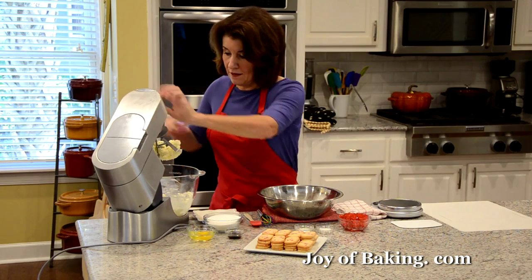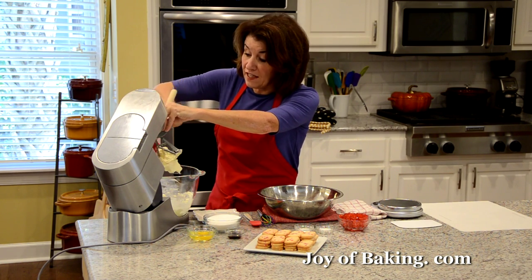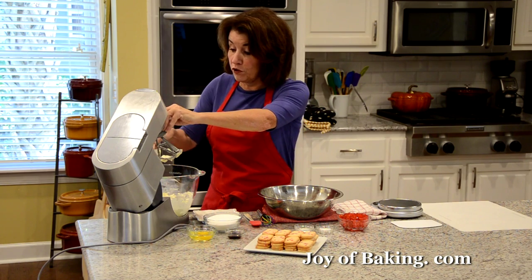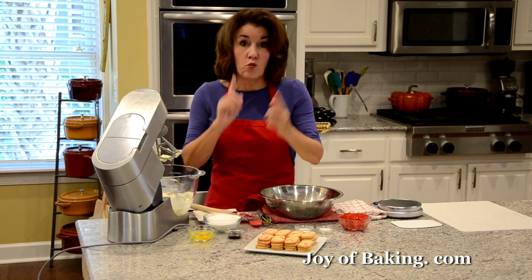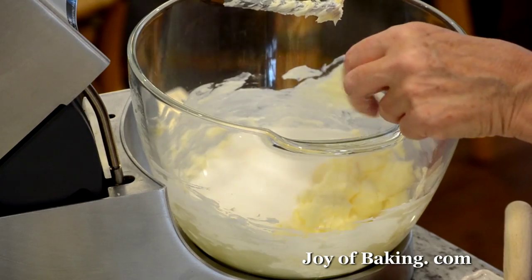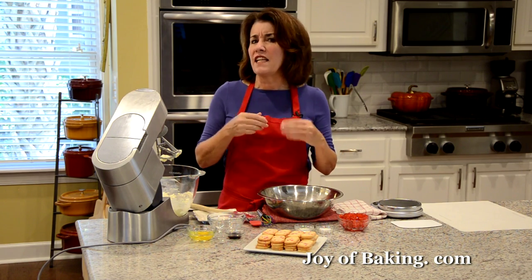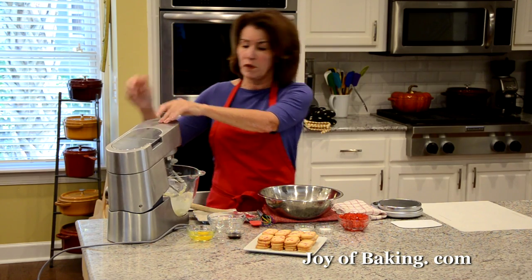As always, when you're making any kind of batter, scrape down the sides and the bottom of your bowl as much as you need to, to make sure all your ingredients are mixed together. The next thing we need to add is one cup, 200 grams of granulated white sugar, and I'm going to beat this on medium-high speed until it's nice and light and fluffy. We want a little air in the batter, so that may take two to three minutes.